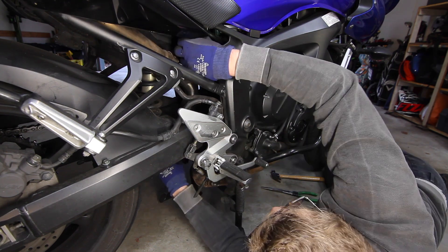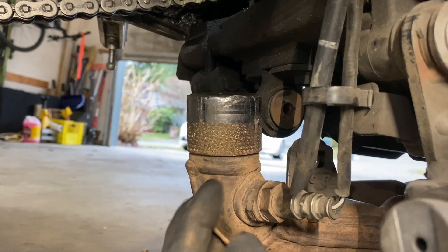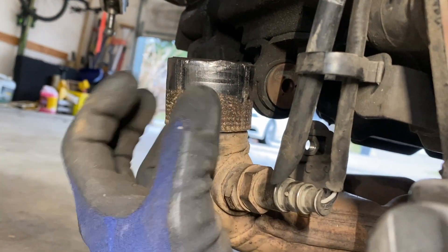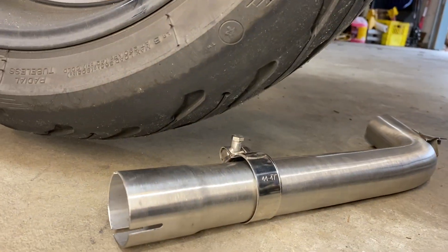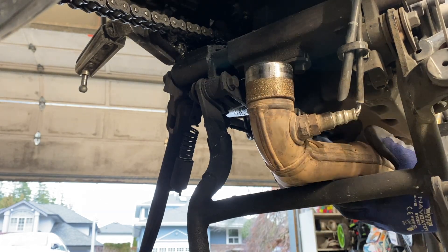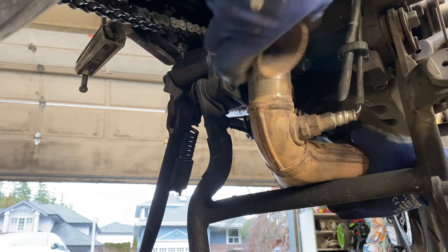This pipe does not fit — it does not fit over and around this section here. I think I'm going to try and take this off to see if that'll fit a little bit better. I put a chisel up under here, got it broken a little bit loose, and then I was able to just grab it and twist that off.